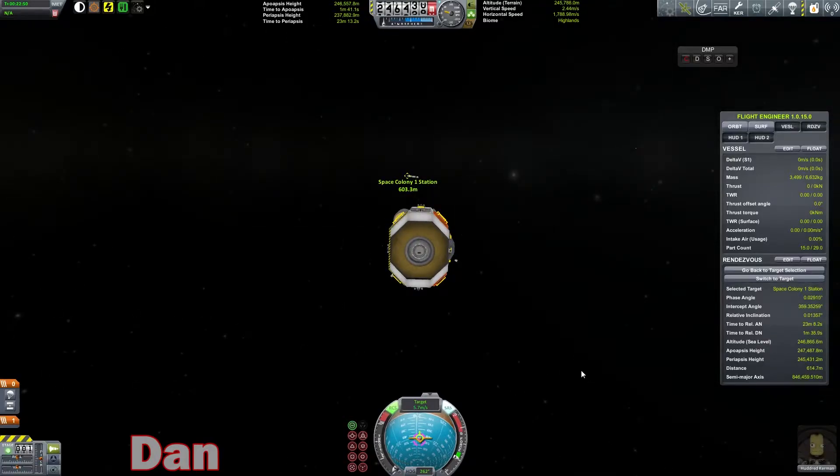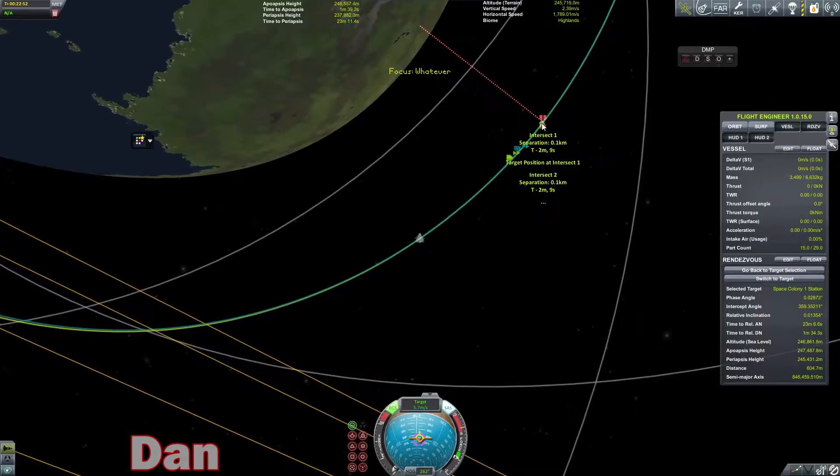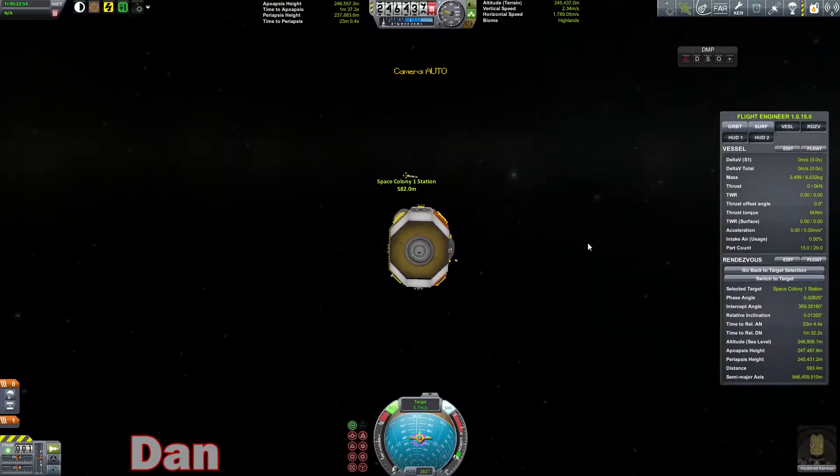Let's see what our intersect is now. Point one — that's like running into it. This was probably the smoothest rendezvous I've had in this series. I finally got the timing right on where the space station needs to be when I lift off roughly.